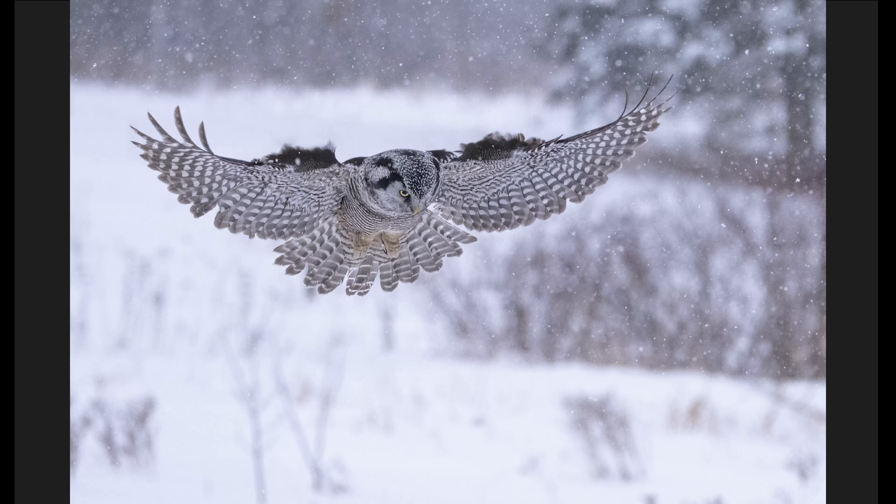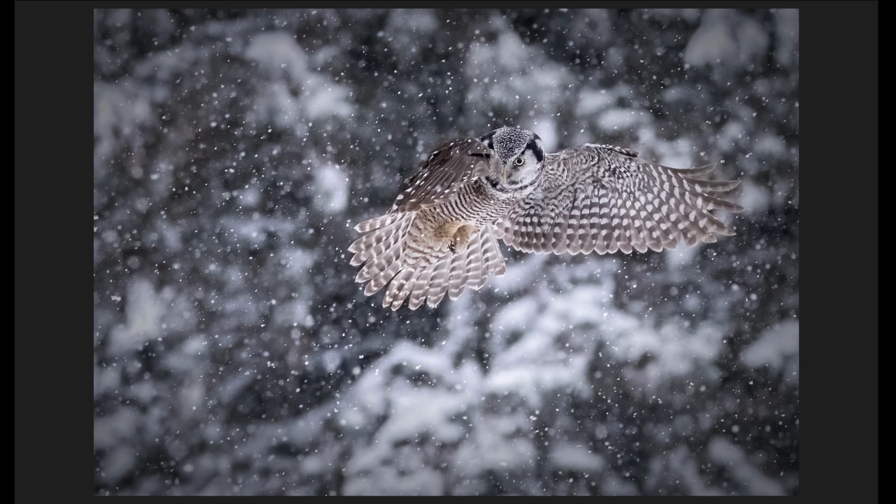Howdy folks! Bill here from CoolWildlife.com and I've got a very special video for you today. I had the pleasure of shooting a northern hawk owl during a heavy snowstorm. I've done videos of the snowy owl during sunny day conditions and overcast conditions, but I have not had the opportunity to shoot an owl during a snowstorm, and I wanted to find out how well the Nikon Z9 would actually do in those conditions.